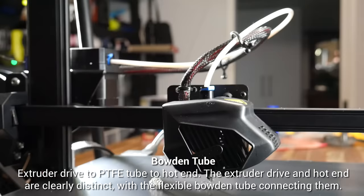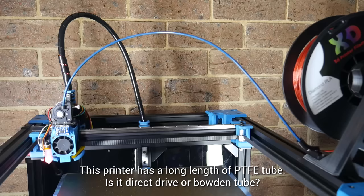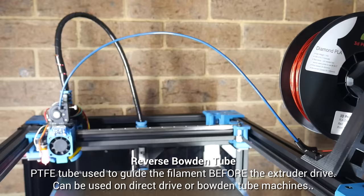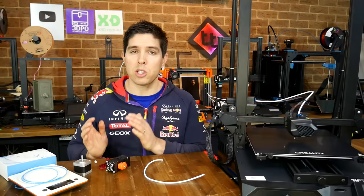Here's the whole system: extruder drive, Bowden tube, followed by the hotend. Hopefully that's clear, so here's a quiz. This setup uses PTFE tube in between the filament spool and the extruder drive — so is it a Bowden setup? The answer is no, because the tube is not in between the drive gear and the hotend. This is what we call a reverse Bowden tube, and it can be used on either a direct drive or a Bowden tube system. Hopefully it's now clear the difference between the two.